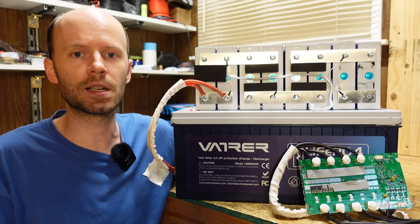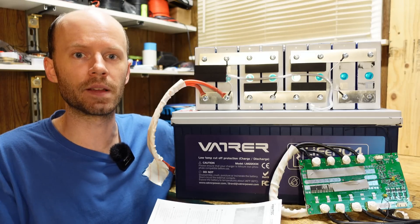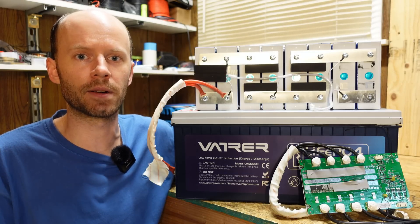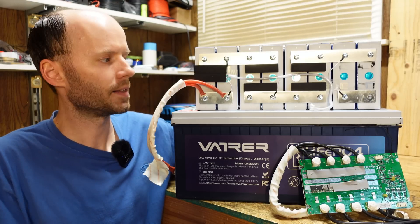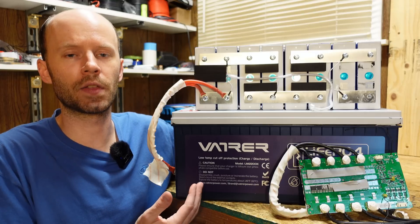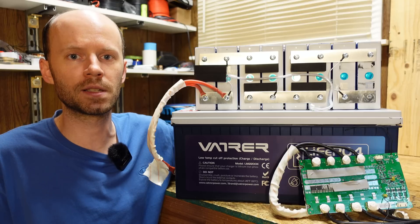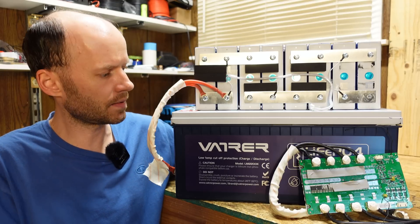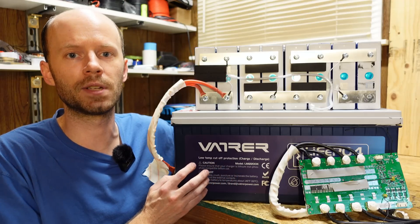That's not an excuse because the company should absolutely be testing their batteries against the claims they are making — they should have found this when they tested the battery. Temperature protection is not a deal breaker for me. This battery is exceedingly well built. It's $6.99 on Amazon with a $35 coupon, which is still a very good price, but you need to understand that even though it says low temp charging protection, it does not actually have low temp charging protection.